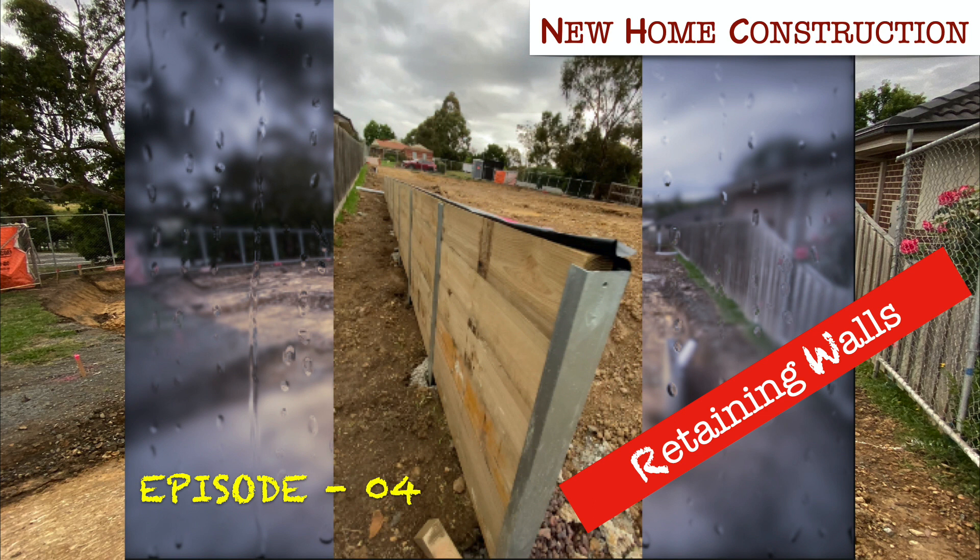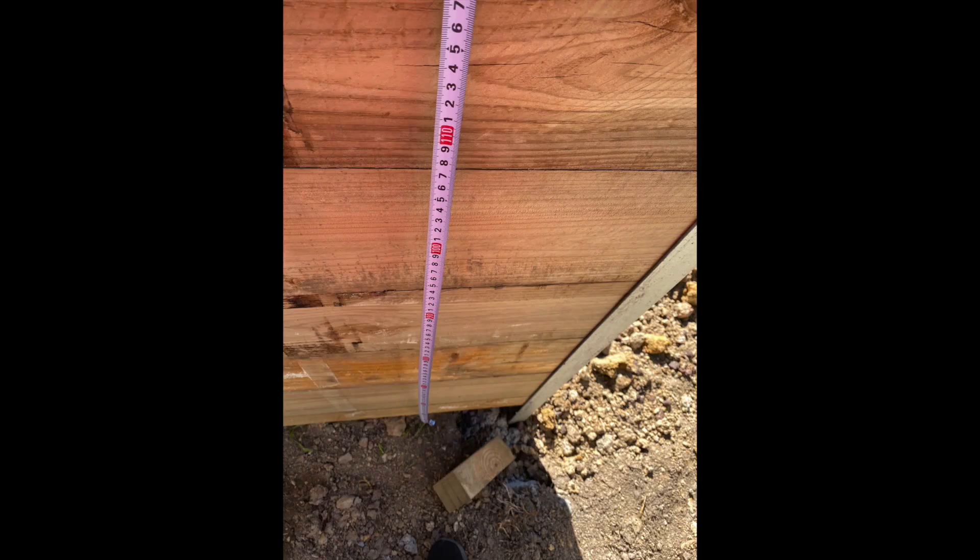Hello wonderful people of YouTube, this is Mel Banyathri here. Welcome to another episode of the new home construction series. In this video I would be sharing my understanding of a retaining wall and how a timber retaining wall has been built on my particular block.